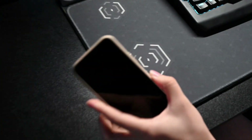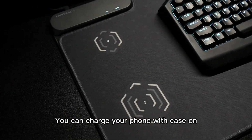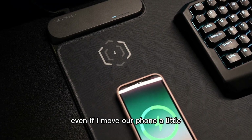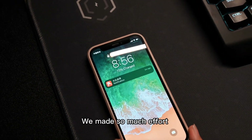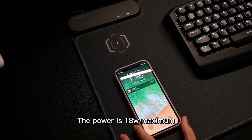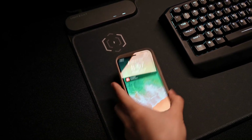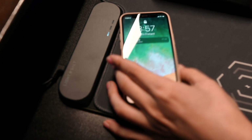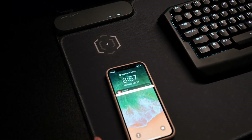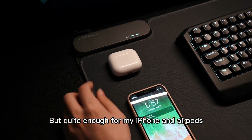We still want to charge your phones and other devices wirelessly, so we improved the QI charging spot. You can charge your phone with a case on and not be annoyed by finding a precise position. Even if I move the phone a little, it's still charging. We made so much effort to let our GSD mat have 3 cm tolerance. The power is 18 watts maximum — I can charge my phone to about 60% in just one hour. We have two charging spots. If you only charge one device, you can use either one. If you want to charge two, only the bottom one will maintain 18 watts power — but quite enough for my iPhone and my AirPods.